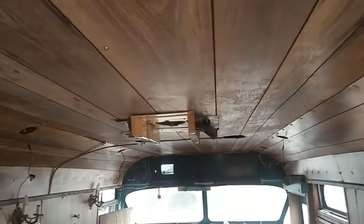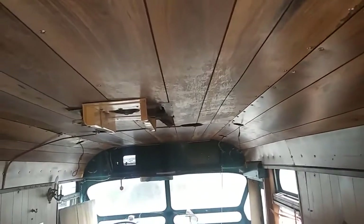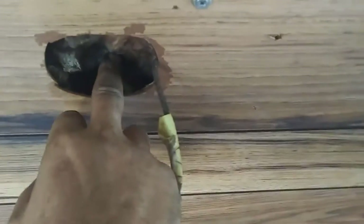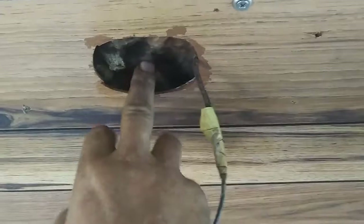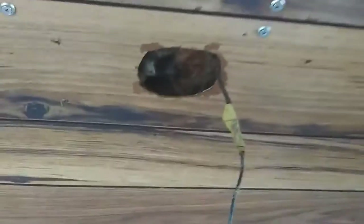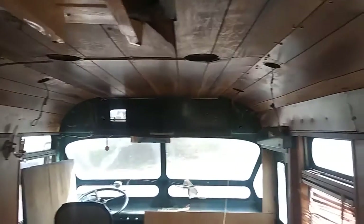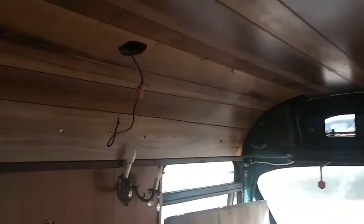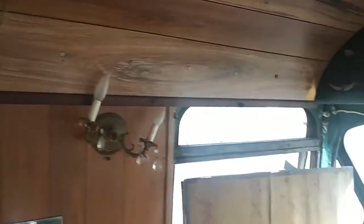I still got to rip out the ceiling — it'll give me more headroom when I rip that out. There's metal about right there, that's the metal roof right there. Once I get all that out, I'll be able to tell if I want to leave it metal, or cover it with like the foam teak, which will give me insulation. I'm kind of leaning towards the foam teak.